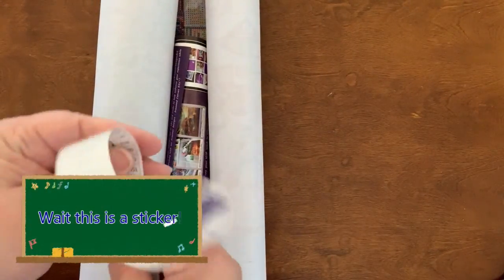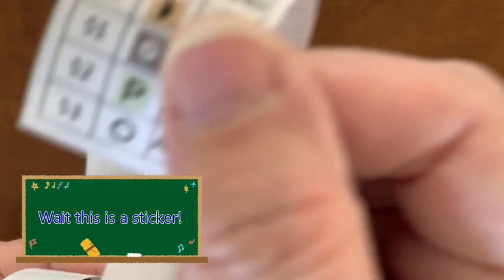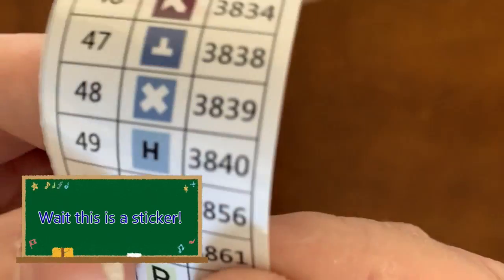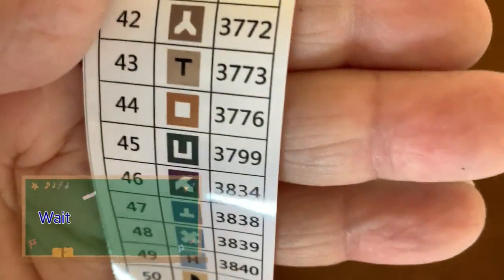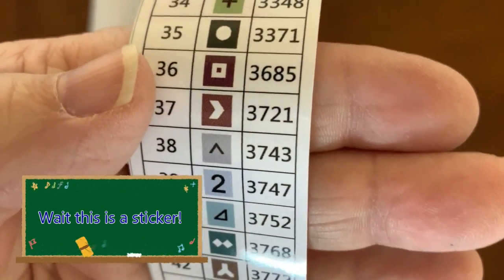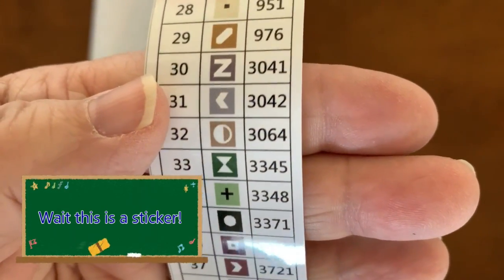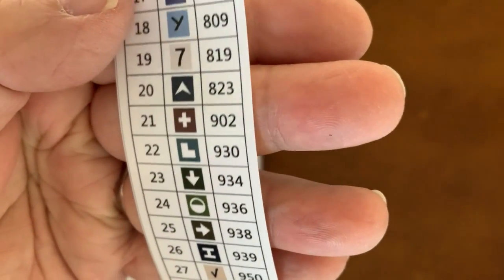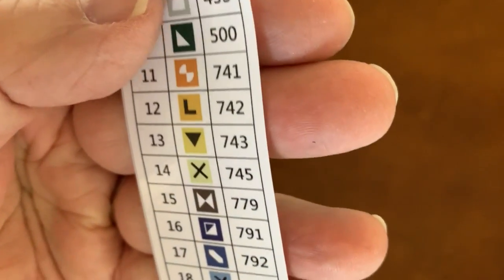You can put this legend sheet through your Xyron sticker maker so you can use it on your storage container. There are 53 colors. Look at the symbols — this is very sturdy paper. With alphanumeric symbols you'll run out eventually, but look how bold they are — nothing crazy, really clear.